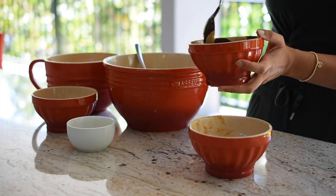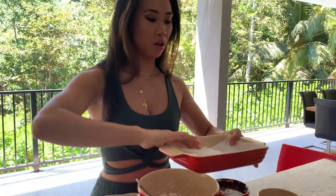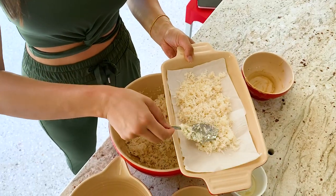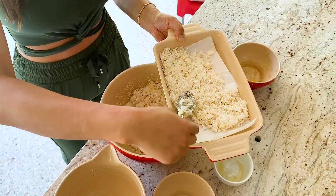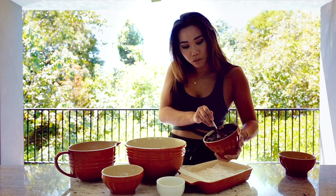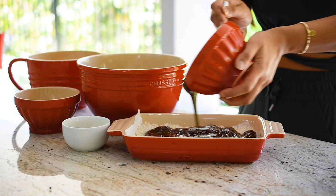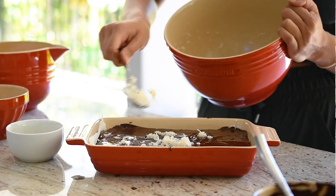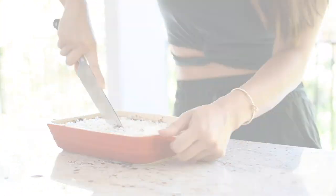Now we're going to grab a pan to put in the fridge or freezer if you want to speed things up, and I'll spread two-thirds of the coconut mixture all over the bottom. Then I'm going to grab our beautiful chocolate fudge and pour that all over it. All you have to do is refrigerate that for an hour and it is done.